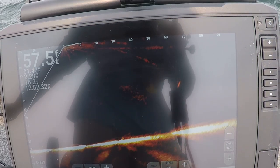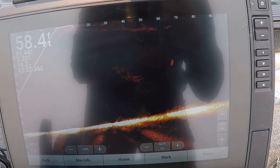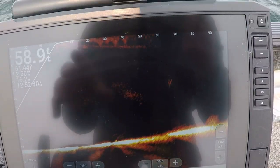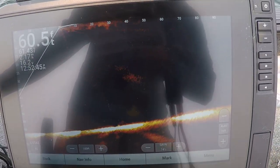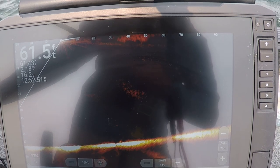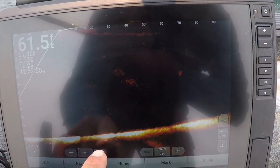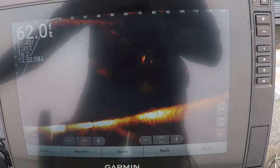I noticed a lot of fish are coming in up high, so what I'm going to do is flip the Live Scope around so it's facing towards the back of the boat. Now we can actually see my bait once the boat straightens out. You'll be able to see my bait hanging out and I'm going to try to keep it at about that 30-foot-down level. There's my bait right here - I'm going to keep it there and see if I can get any of these fish.